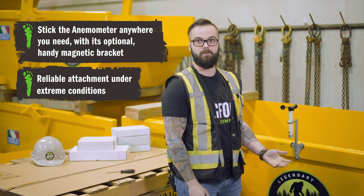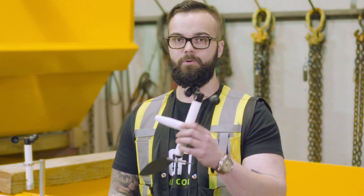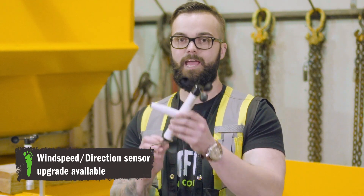And it's done. It's not coming off unless you really want it to come off. It's worth noting that most of our Navis anemometer systems are also compatible with wind speed and direction sensors.